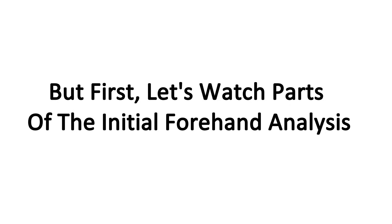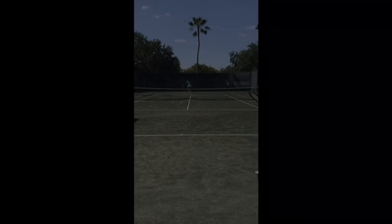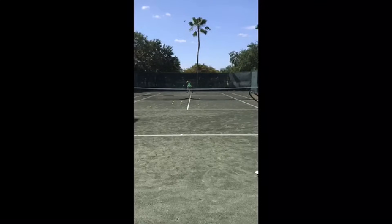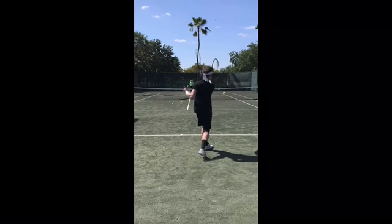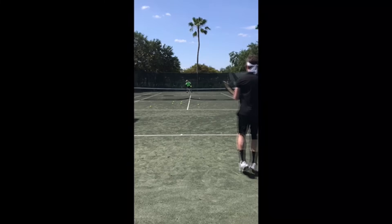First, let's watch parts of the initial forehand analysis that Gregory received from OTI master instructor Greg LeSueur. Hello Greg, Greg LeSueur here from Online Tennis Instruction. Today we're going to take a look at your forehand ground strokes.